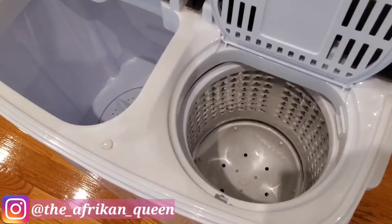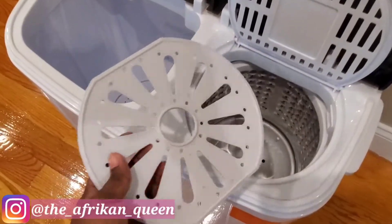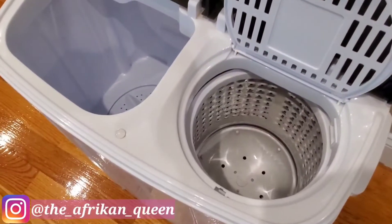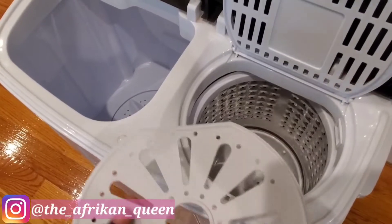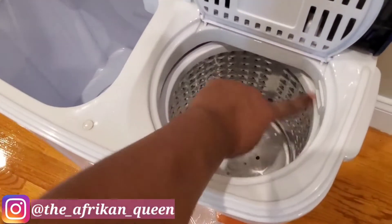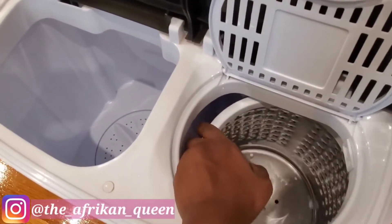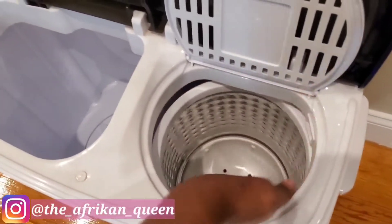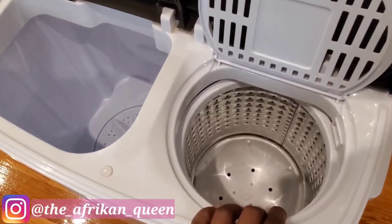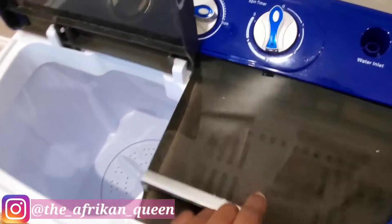This is what the spinner looks like. This piece here is what we put on top of the clothes after placing them in the spinner, so they won't fly into different compartments. It has happened before where a sock went into the wrong section and it was very hard to get out, so this cover is important.